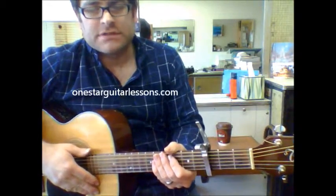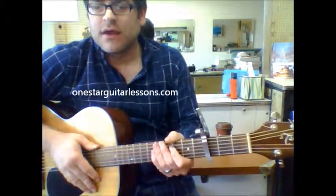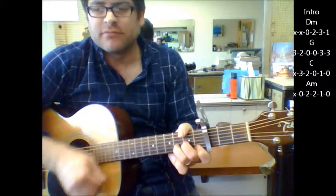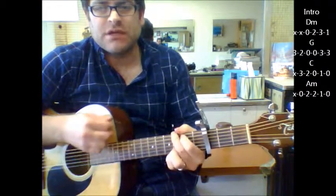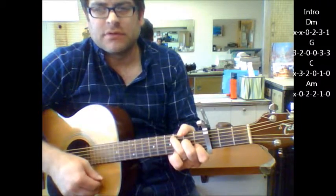Hey, Eric here from OneStarGuitarListens.com, coming to you with a Gwen Stefani song. On the third fret, the intro starts out with a D minor, to a G, C, to A minor.